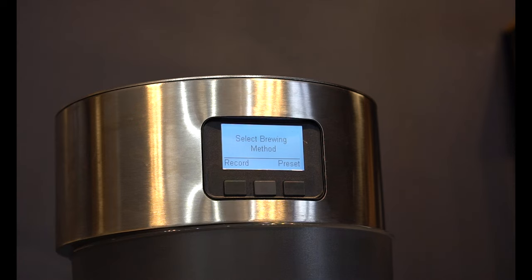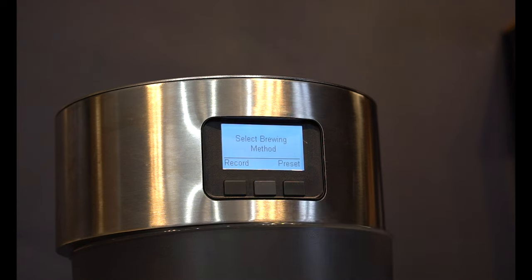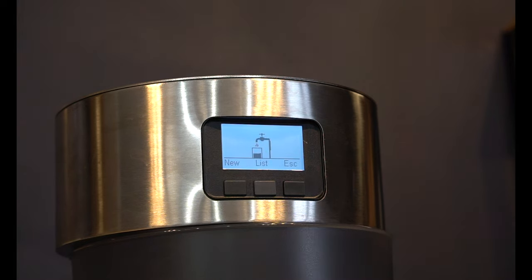Towards the top of the brewer you've got the screen that you'll interact with — it will say 'select brew method'. On the left hand side you've got 'record', where you'll brew manually and it will save what you're doing for later, or you've got 'presets' where you can create a new preset or select from a list.